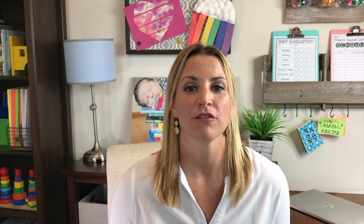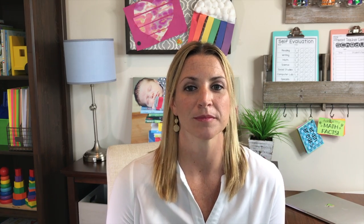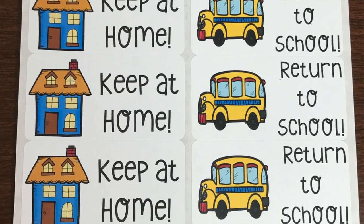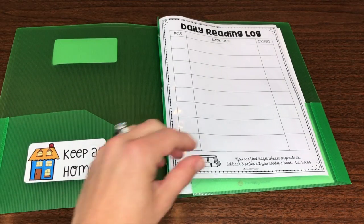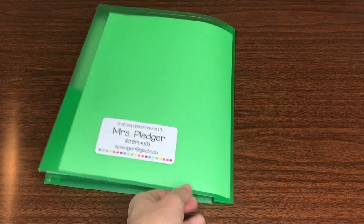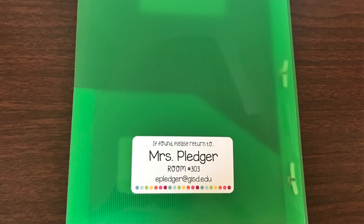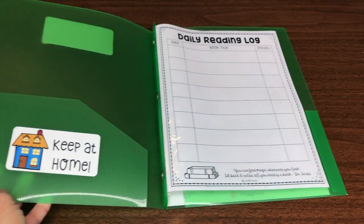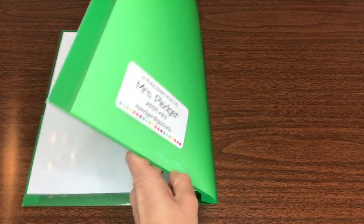Now that you've found the perfect take-home folder, it's time to get them set up. First, you'll want to label the front cover with the students' names. You can also put their number on there. If you don't have your class list, just skip this step for now. On the inside of the folder, I put two sticker labels — the left side says 'keep it home' and the right pocket says 'return to school.' Depending on the age of your students, you may want to include a picture or icon to help them remember which side is which. On the back of the folder, I have a label with my name and classroom number on it, in case another teacher or student finds it in the hallway or on the bus. I also put my email or phone number on the label — totally optional, but it doesn't hurt.